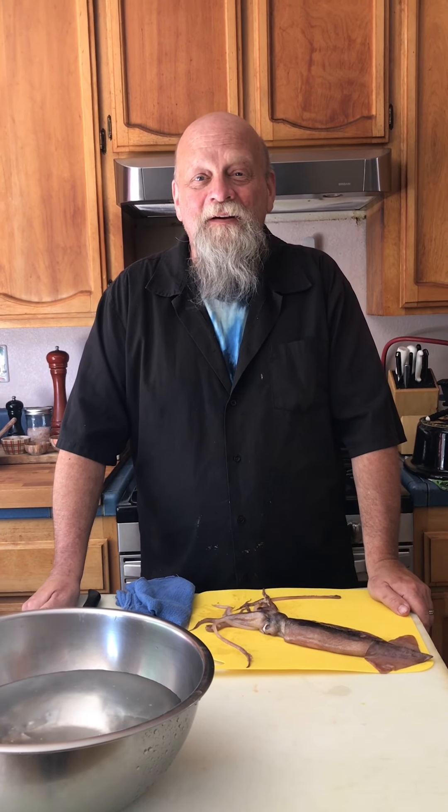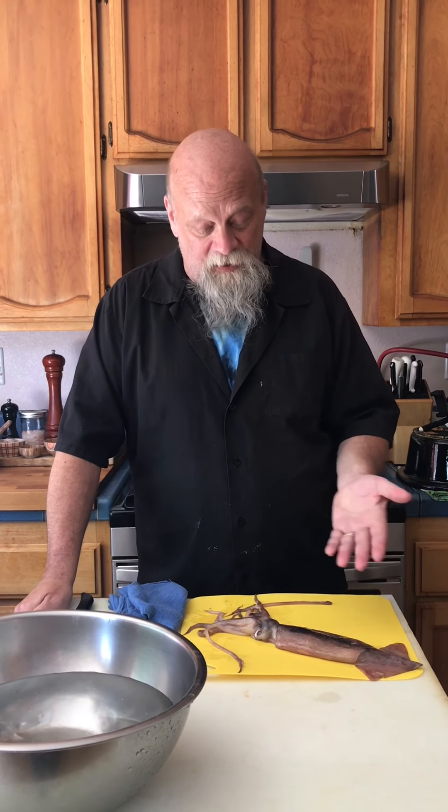Hi, it's Mike at 18 Reasons. I'm here today to talk to you about a fabulous protein. It is sustainable, it is inexpensive, it's found in cuisines around the world. It is a favorite, and it is delicious and nutritious. It's got a little bit of a PR problem. We're going to work on that today. Today, I'm going to teach you how to clean a squid.